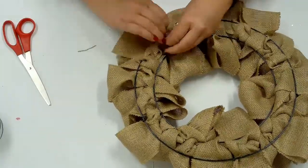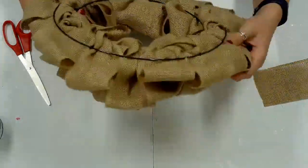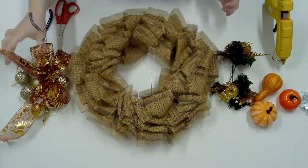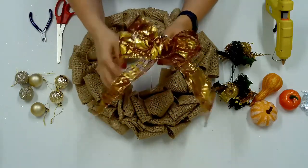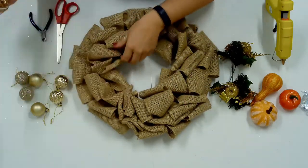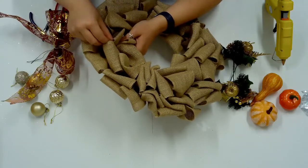Once the wire frame is covered in burlap and the final end is secure, adjust the loops and prepare to decorate. For the fall wreath, I have red and gold colors and pumpkins and gourds. To attach the bow, I will use the leftover wire that is holding the bow together. Shift some burlap loops to find the wire wreath frame beneath, then secure the floral wire to the wreath frame.